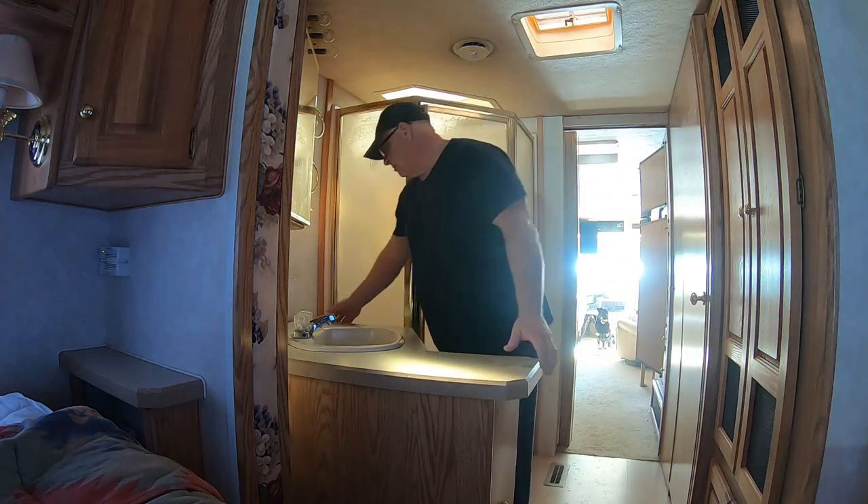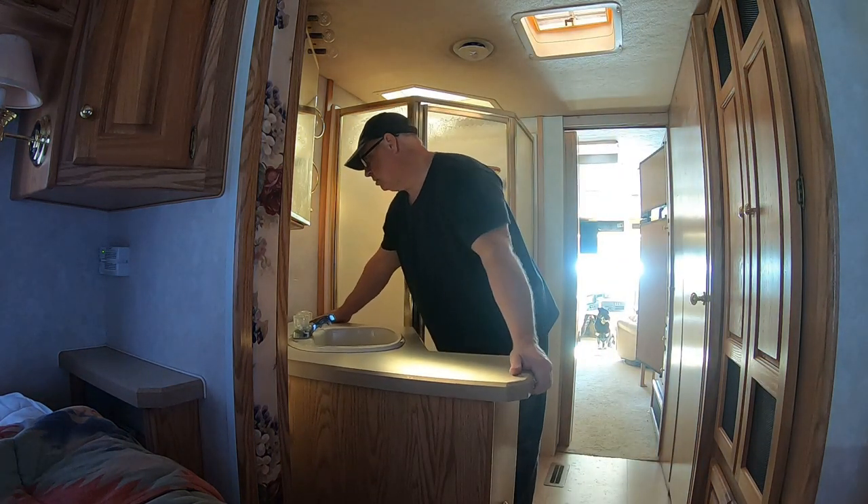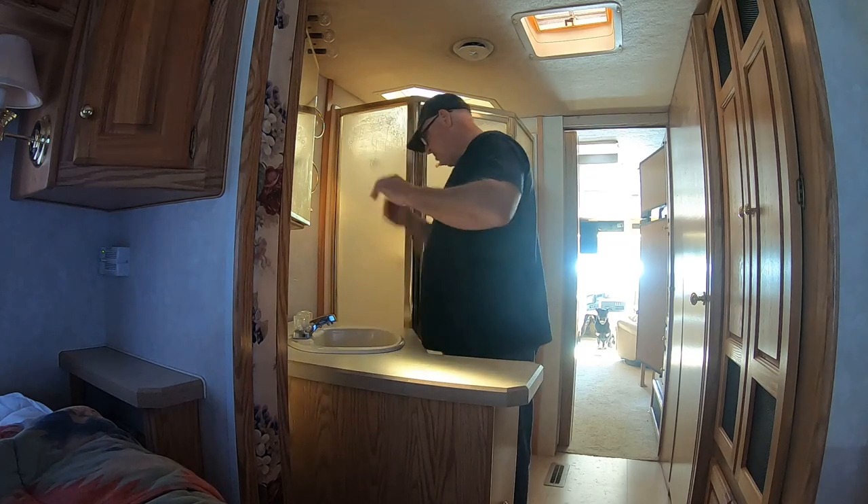Minimal amount of — really no damage at all on the wall over here. And I got the sink and everything all intact.